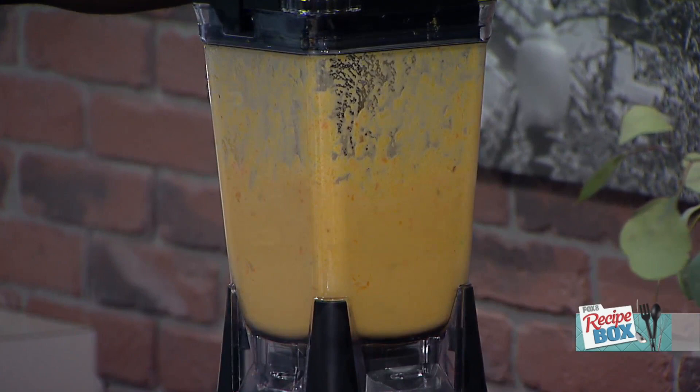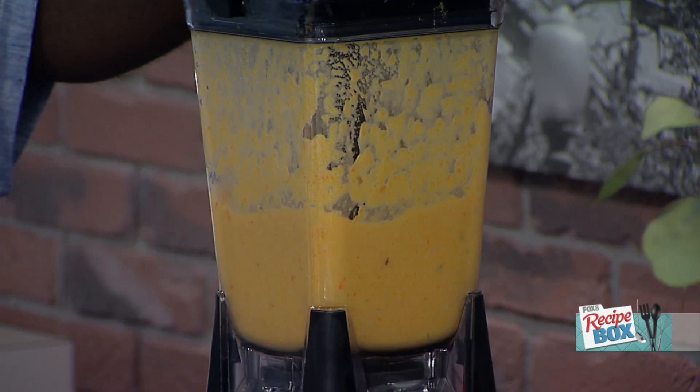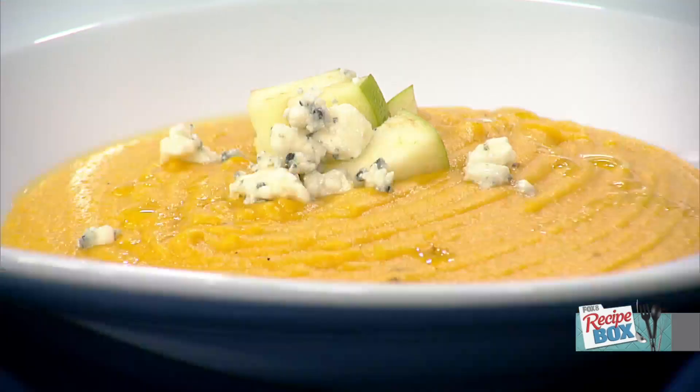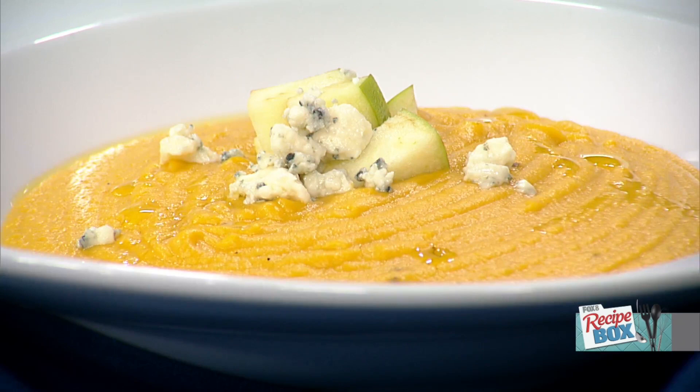We pop it all into the blender, push play, and blend it up. We let it blend for about two minutes until it comes out nice and smooth. I like to top it with a little diced Granny Smith apples and some blue cheese, with a drizzle of olive oil. So it's got a little savory, a little sweetness from the apple, and the blue cheese is just amazing.